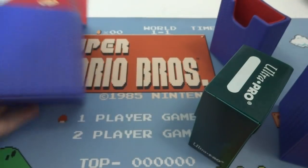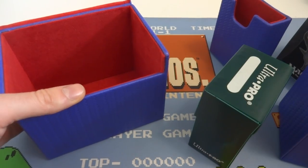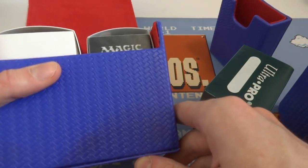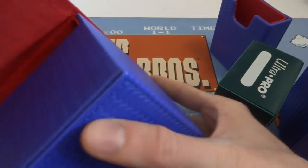No way a satin tower will fit in there — no way. I don't know why you'd want to put a satin tower inside of here unless you're going for crazy deck protection. But you honestly can fit like two of these kind of open-up deck boxes in there. Very interesting.